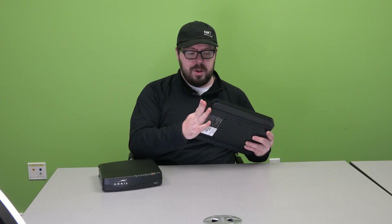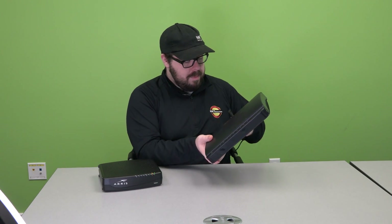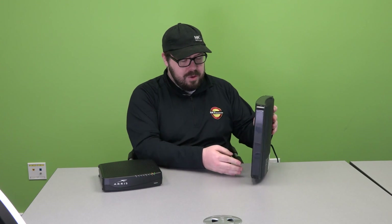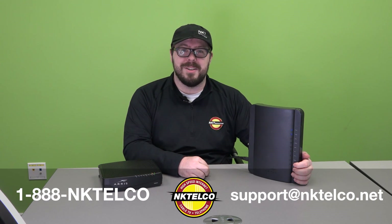All you have to do then is close the panel back up and plug the modem back in and you should be good to go. Once the battery has been replaced, it should be able to operate for eight hours without power. If you have any questions, feel free to call us at 1-888-NK-TELCO or email us at support@nktelco.net. Thank you very much.